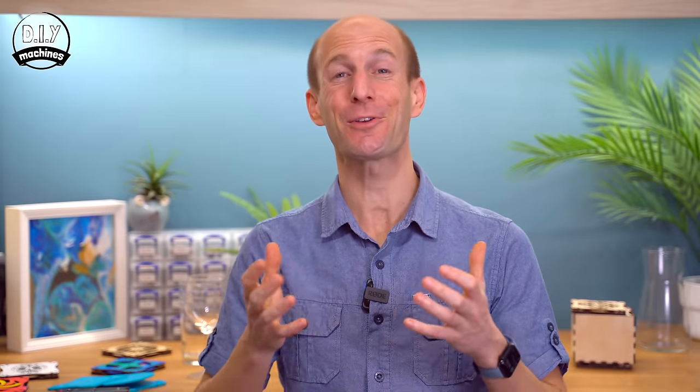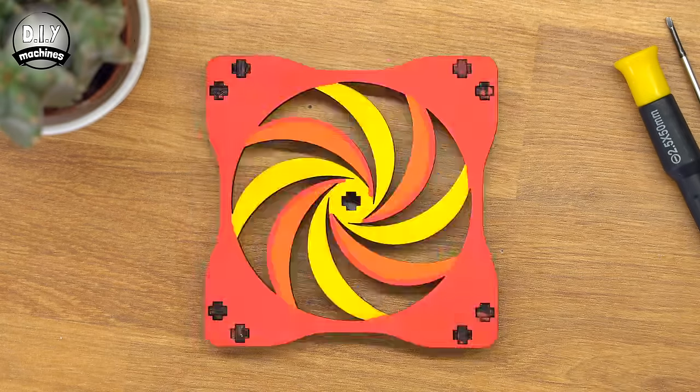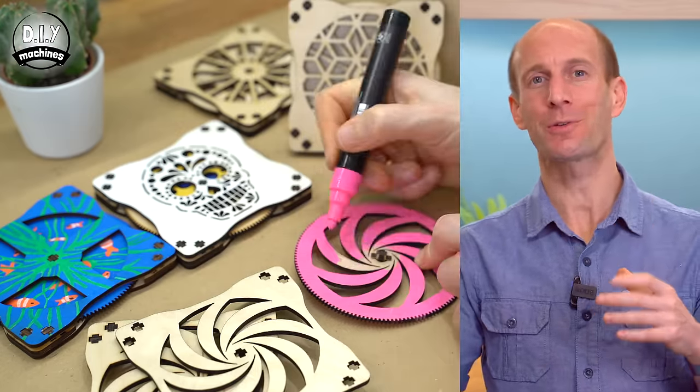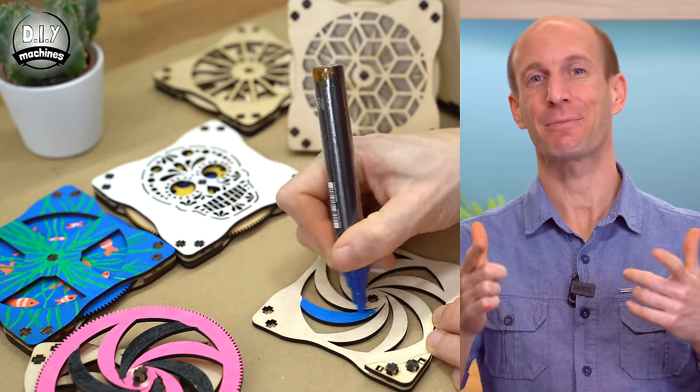Now I have created loads of designs for you to choose from. In fact there are so many that you can mix and match them to make thousands of possible combinations. Keep them in their natural wooden color or get creative and use some paints, oils, Posca pens, whatever you like to decorate it and make them your own.